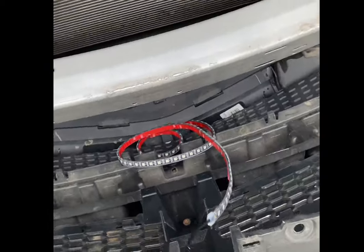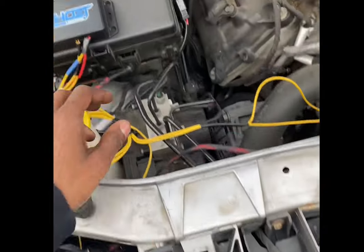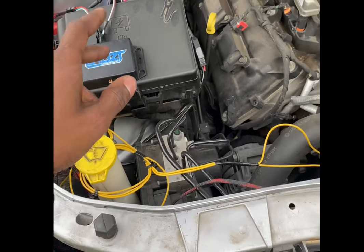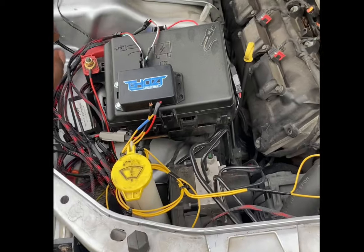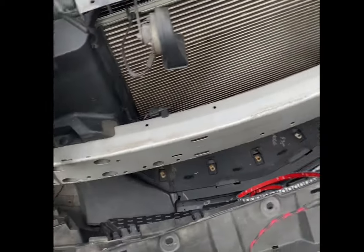Before I continue — they do give you an extension. Make sure that you run the extension to the location where your ghost controller, or whatever controller you have, is before you do anything and start laying stuff down, so you know how much you've got.